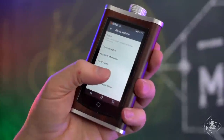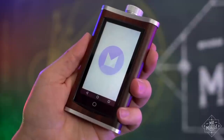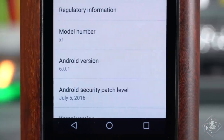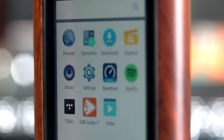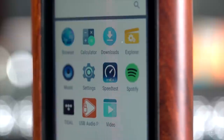I'd like to say a software update could fix this stuff, but with a two-year-old Android version and a security patch from July 2016, I'm not holding my breath. There's no Google Play Store, so you need to sideload apps that aren't included out of the box. And while there is a video player, you'd never want to watch anything on this screen — it's just bad.